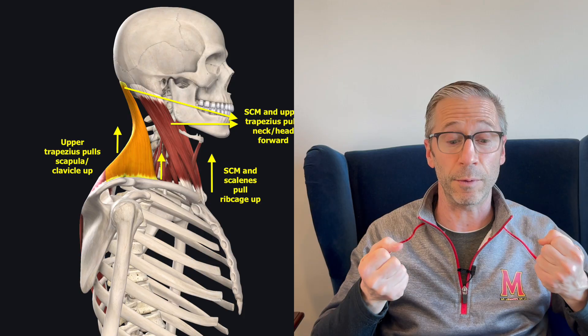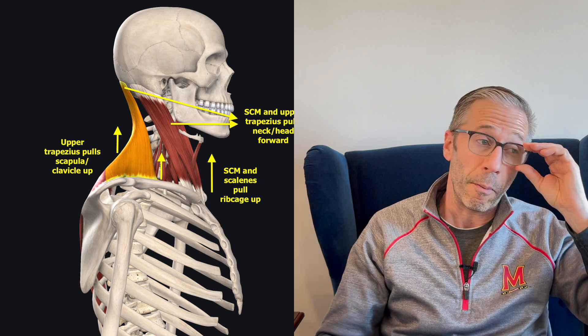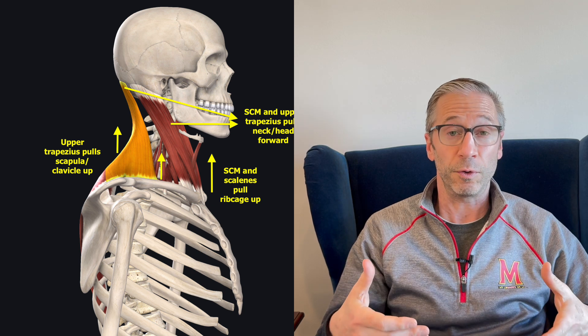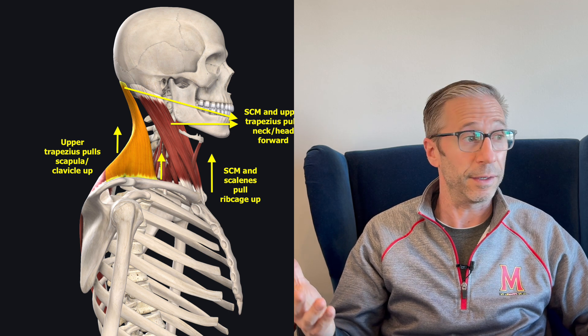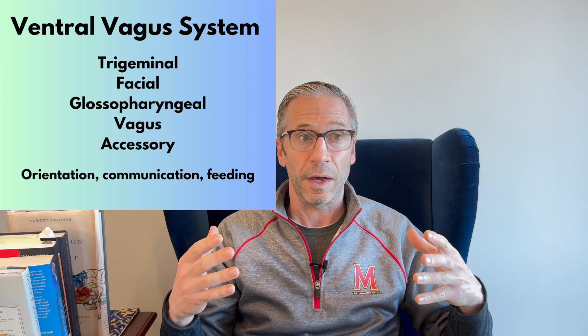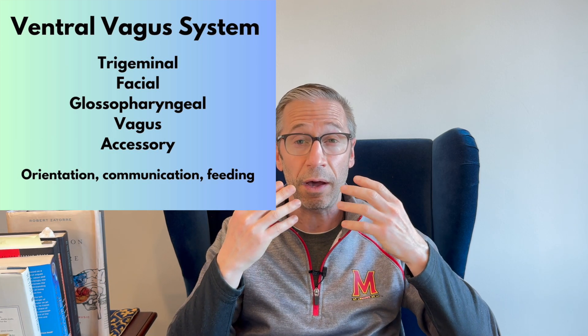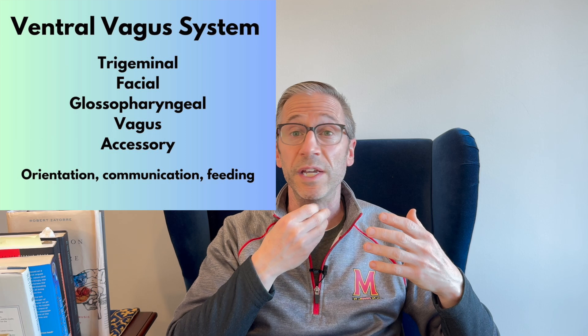Many people have overactivity of their anterior neck — the SCMs and scalenes that are pulling the ribcage up. So even a technique like this may not work completely if the brain is not letting go of the neck; the neck has to let go for this process to occur. To re-access your diaphragms for autonomic nervous system regulation, you cannot be neck breathing. Because all this autonomic nervous system activity is vagus nerve activity — the ventral vagal system — anything in that system, such as teeth, jaw, tongue, vision, voice, speech, or swallowing, can create neck overactivity and be a reason why your neck might not let go and you can't diaphragmatically breathe.